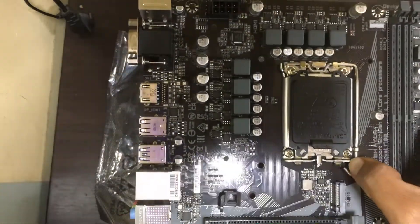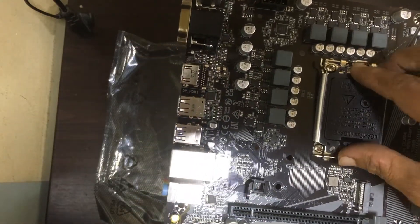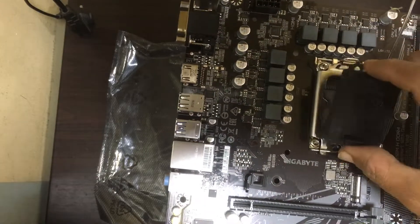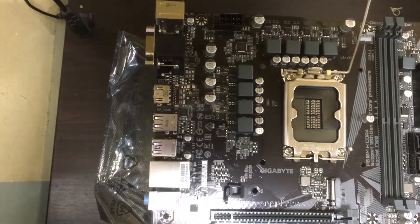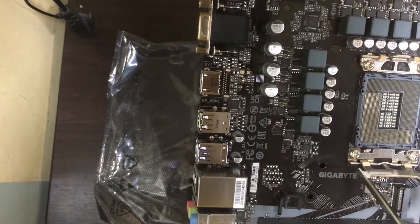First, we need to open this processor cover. This is the processor socket.